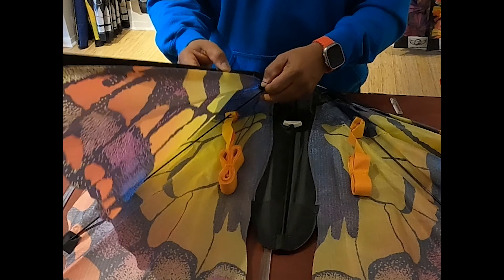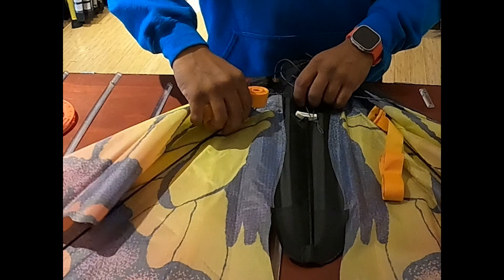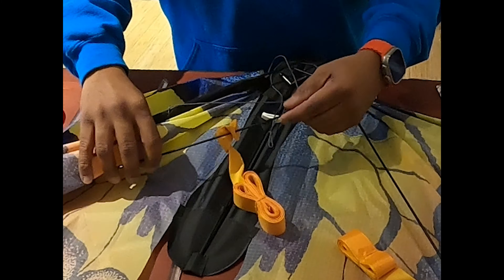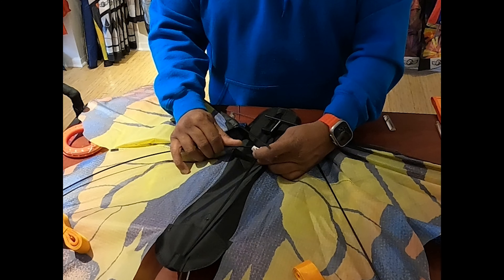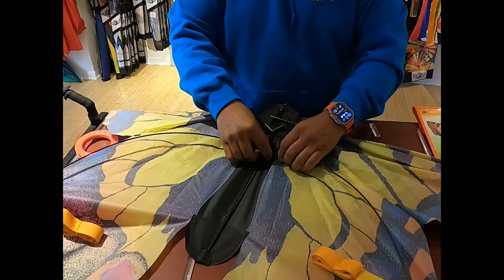We want to remove it from the packaging, get the tails out of the way, and separate the frame — sometimes they get tangled in the bridle. The bridle of this kite actually goes in the front, so we're going to remove it from the back and place it in the front, or just out of the way. We're going to start by attaching the bottom set of spreaders into the dihedral. You want to make sure the dihedral is pointing towards the kite.